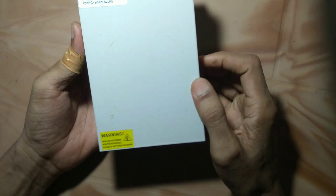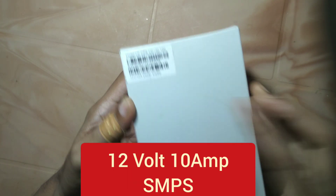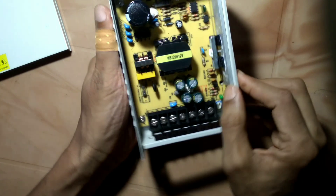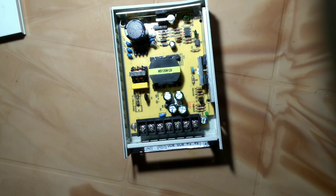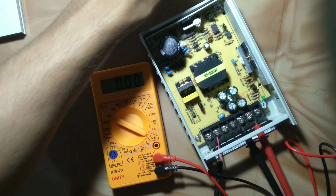This is a CCTV power supply, 12 volt 10 ampere. Let's see the inside. It has a pulse transformer and capacitors. Now let's check its minimum voltage and maximum voltage. All connections completed.